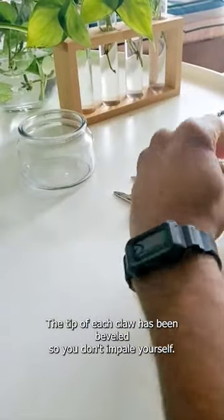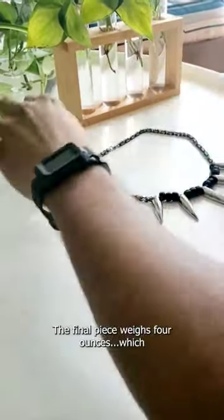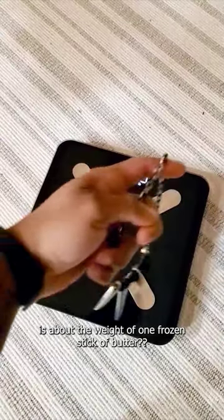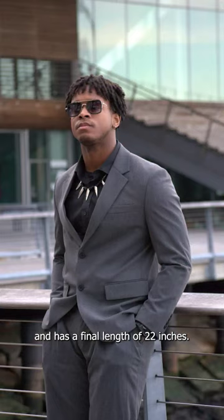The tip of each claw has been beveled so you don't impale yourself. The final piece weighs 4 ounces, which is about the weight of one frozen stick of butter, and has a final length of 22 inches.